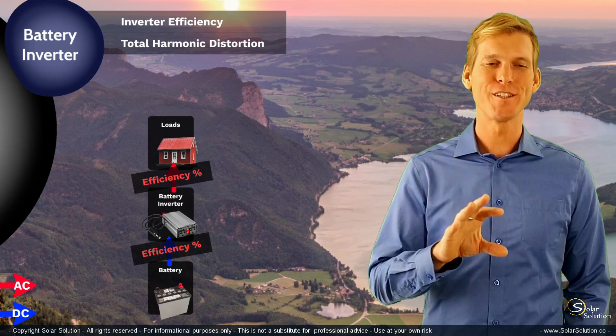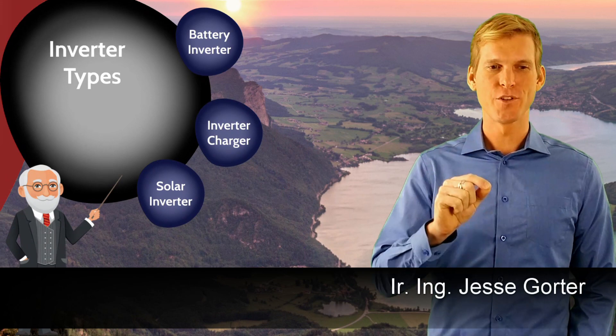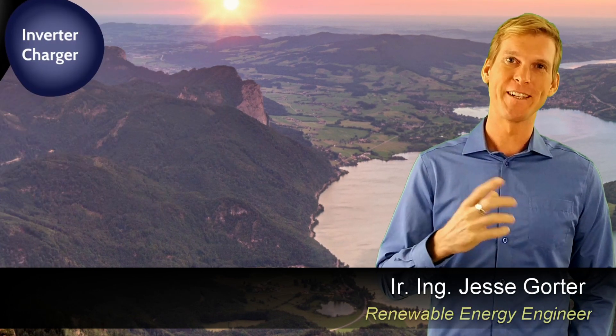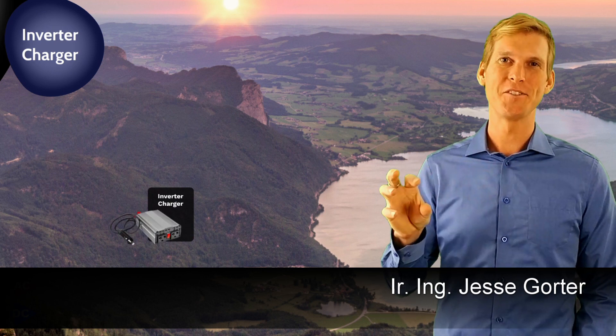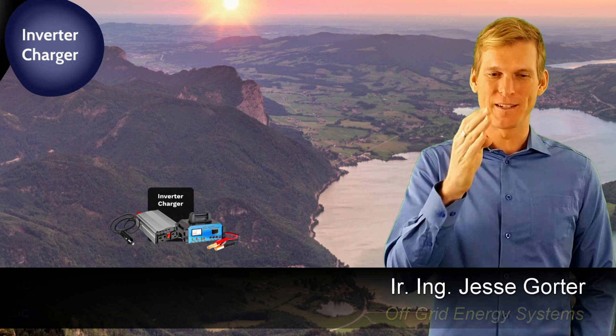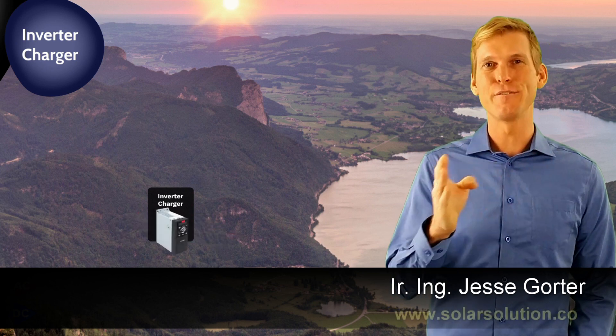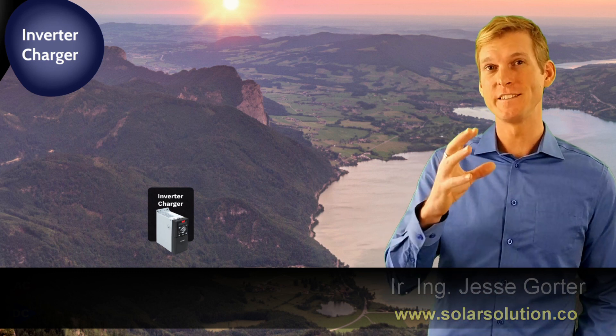That's enough you need to know about the battery inverter. Let's look at the second type: the inverter charger. An inverter charger is, as the name says, a combination between a simple inverter and a battery charger fused into one box. But inside this box there are two different kinds of hardware working together.